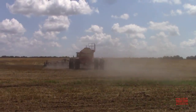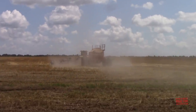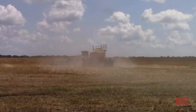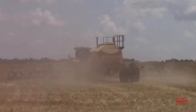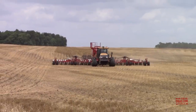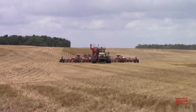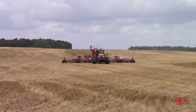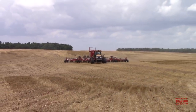Some viewers might ask why the farm is utilizing a 600-horsepower tractor to pull a 60-foot wide air drill. The number one reason is the seeding conditions. It's summertime, it's 90 degrees out, and the sun has really baked the soil. It's hardened, and you're seeding directly into fresh-cut wheat stubble with green straw laying on top. The tractor is moving at 8 miles per hour to stay up with the combines and seed the crop as quickly as possible.